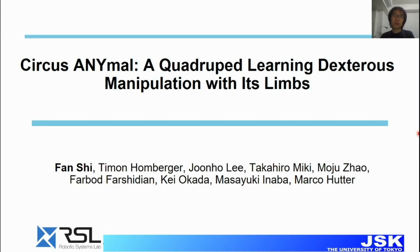Hello, everyone. Welcome to my presentation. Today, I will talk about the Quadrupedal Robots learning dexterous manipulation skills with its limbs. I am Tuan Shi, and this work is a cooperation between the RSL lab at ETH Zurich and the GSK lab at the University of Tokyo.